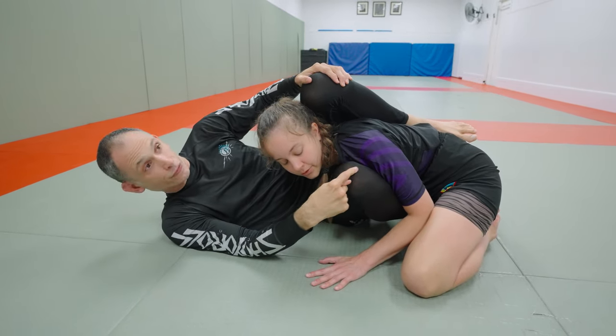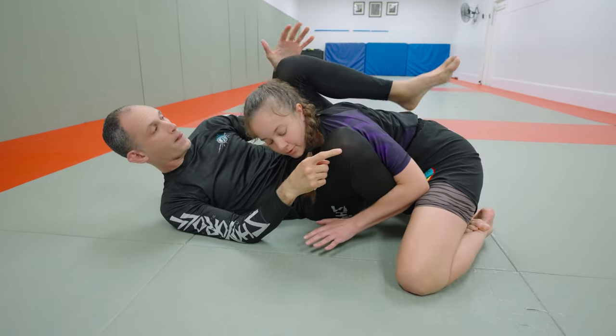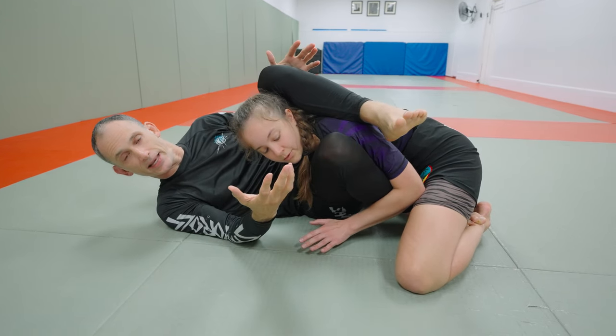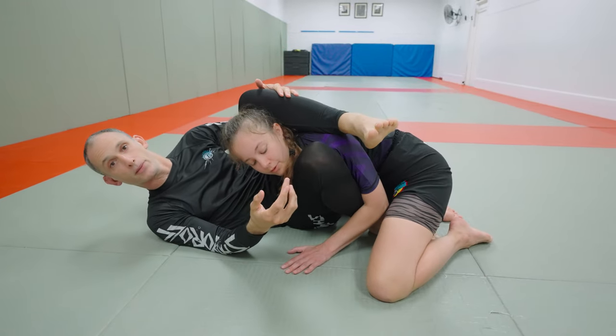We have a knee in front of the shoulder, so if Grace goes to push forward this knee can serve as a block. Then we have the leg over the top — we're going to put our heel by our knee as close as we can get it — so if she goes to pull away and posture up, this leg holds her in place.